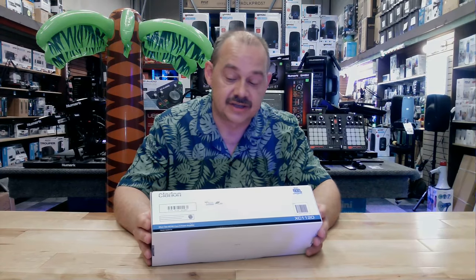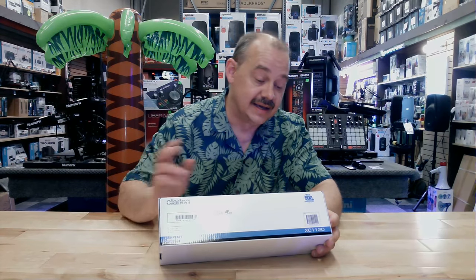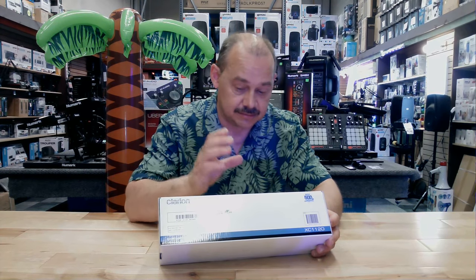We're going to open this up and first review a couple of features on the top side. The model — this is what we're talking about — it's the XC-1120. It's a micro size, so it's compact, we'll see that in a second. It's a mono Class D power amp.